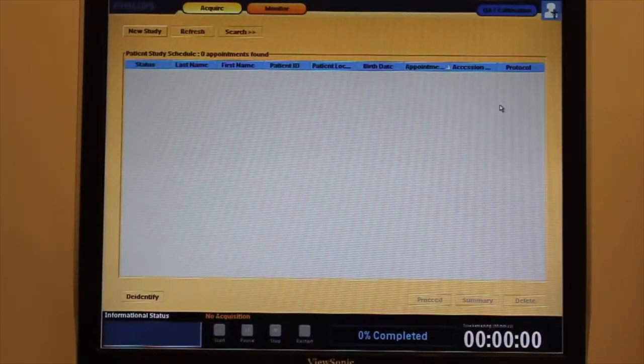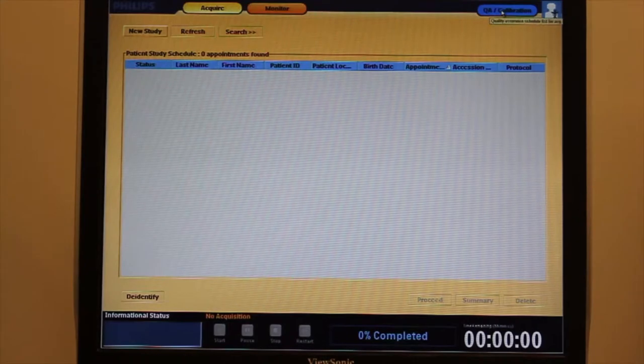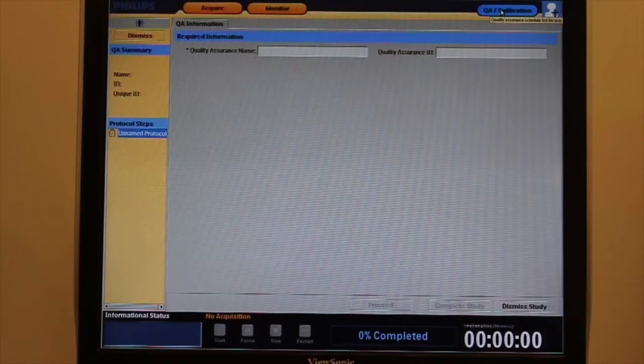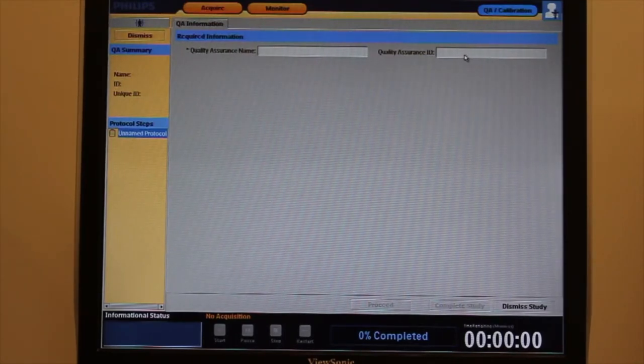This concludes the safety check of the room. We can engage the QA calibration menu and enter appropriate data to start a quality control protocol.